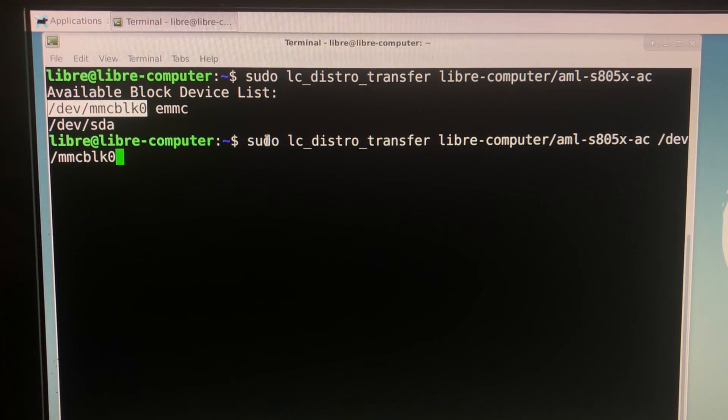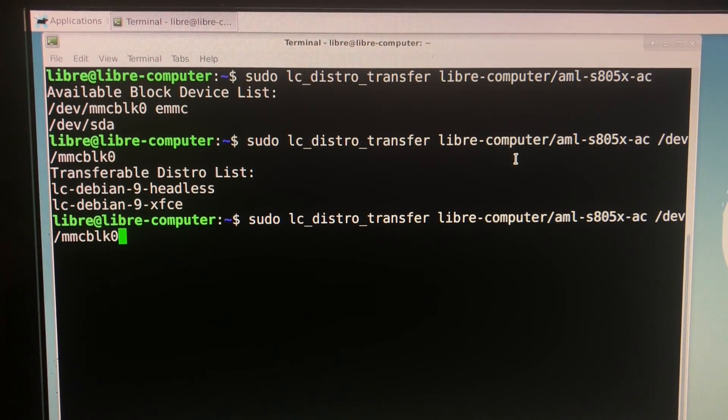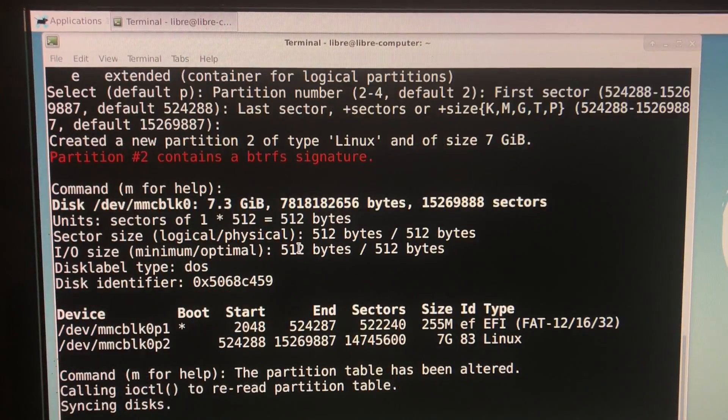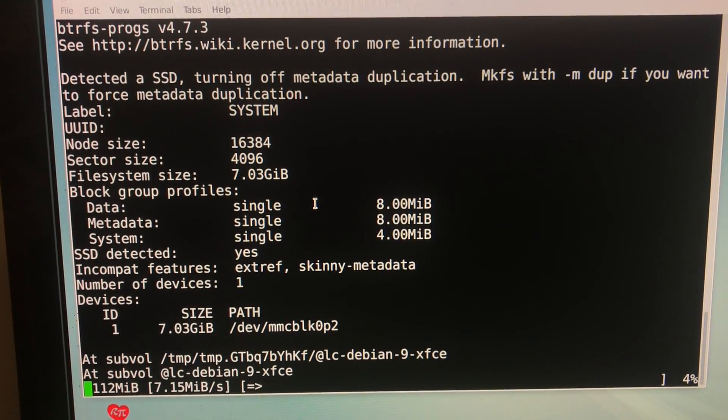So now we have: sudo, the lc_distro_transfer utility, the platform Libre Computer AML S805X AC, and the device where it's going to be transferred. We push enter. Now we're going to select the distro to transfer into our eMMC — you can choose headless or XFCE. We add debian-9-xfce to our command — copy, paste — and push enter. Now it's going to start to transfer the image into the eMMC storage.